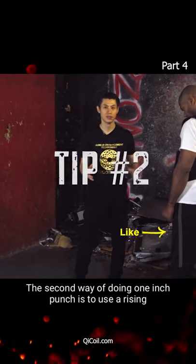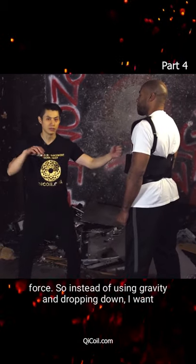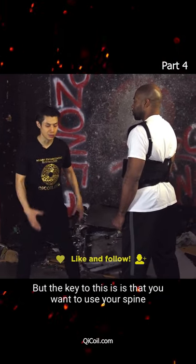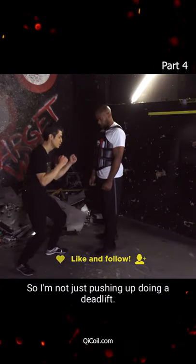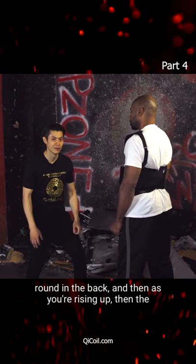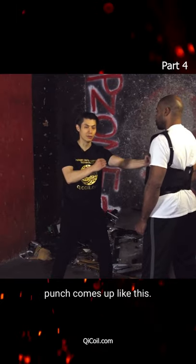The second way of doing a one-inch punch is to use a rising force. Instead of using gravity dropping down, I want to start low and then rise up. The key is to use your spine as a wave to come up — not just pushing up like a deadlift. The key is to suck in your gut so that your spine is round in the back, and then as you're rising up, the punch comes up like this.